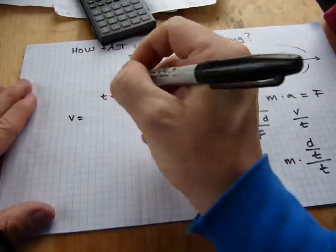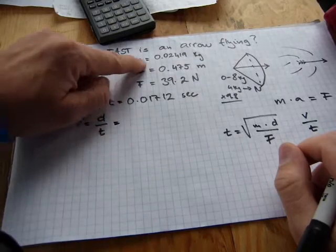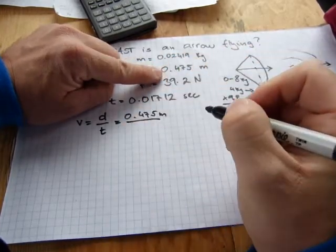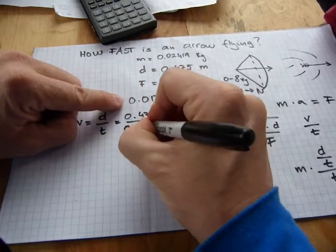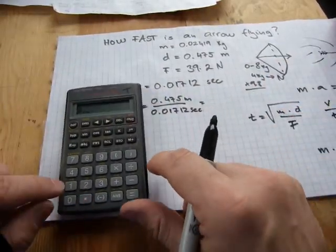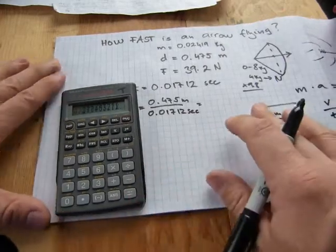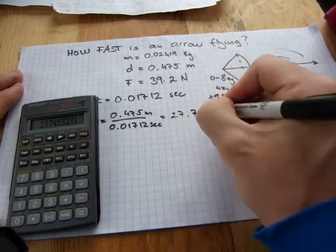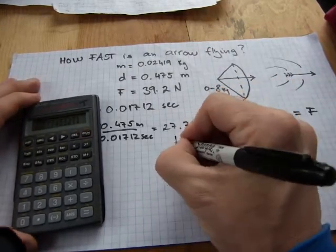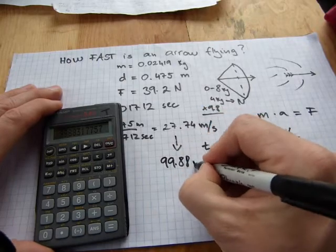Now, to get the speed of the arrow, velocity equals distance over time. That's 0.475 meters divided by 0.01712 seconds, which gives us 27.74 meters per second. To convert to kilometers per hour, multiply by 3.6, and you get 99.88 kilometers per hour.